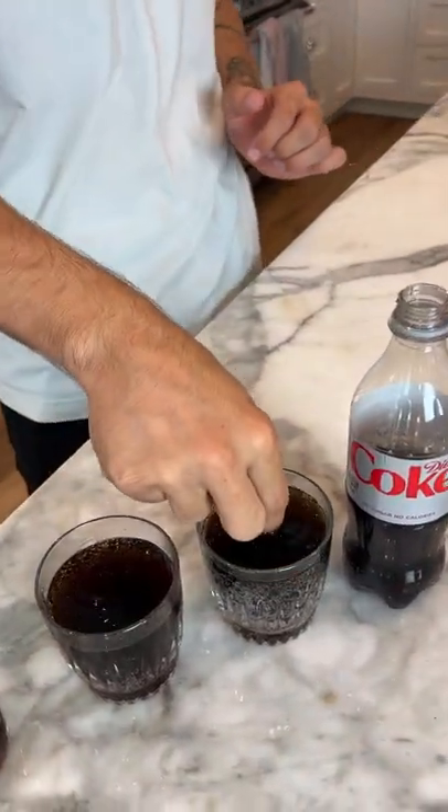Now if we stick in the diet Coke, it should be not sticky — kind of wash it off there. And there's no stick. It's literally not sticky at all. It actually works.